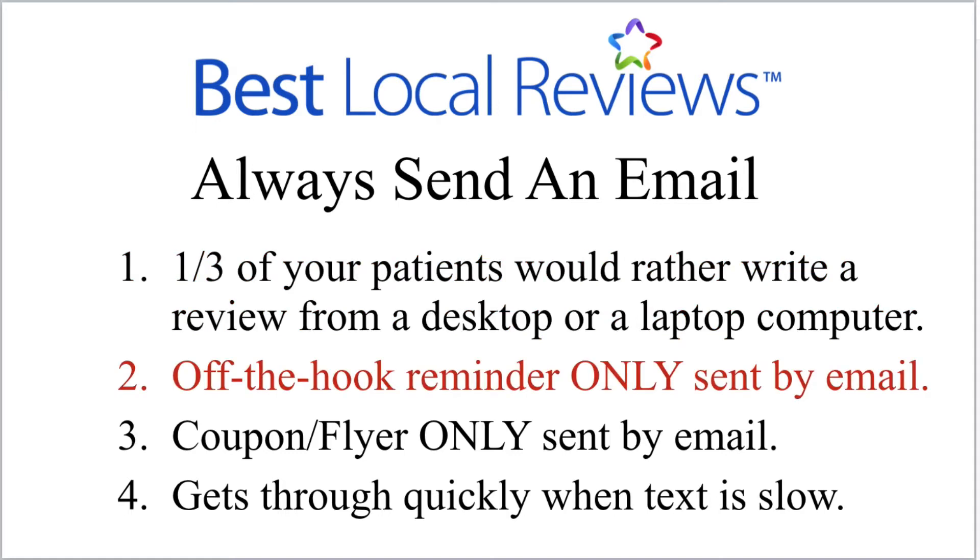Here's the second reason. If your patient doesn't respond to your request after three days, they're going to get what we call an 'off the hook' reminder, which is only sent to them if you get their email. If you send a request by email and they don't respond after three days, they'll get an automatic reminder email. This reminder — which goes out automatically only if you put their email in — will literally be responsible for half of all the reviews you get.